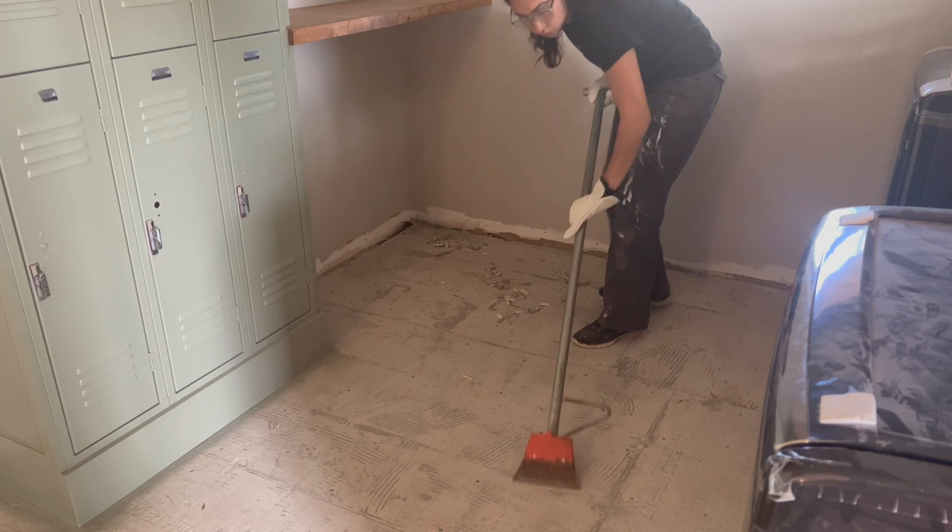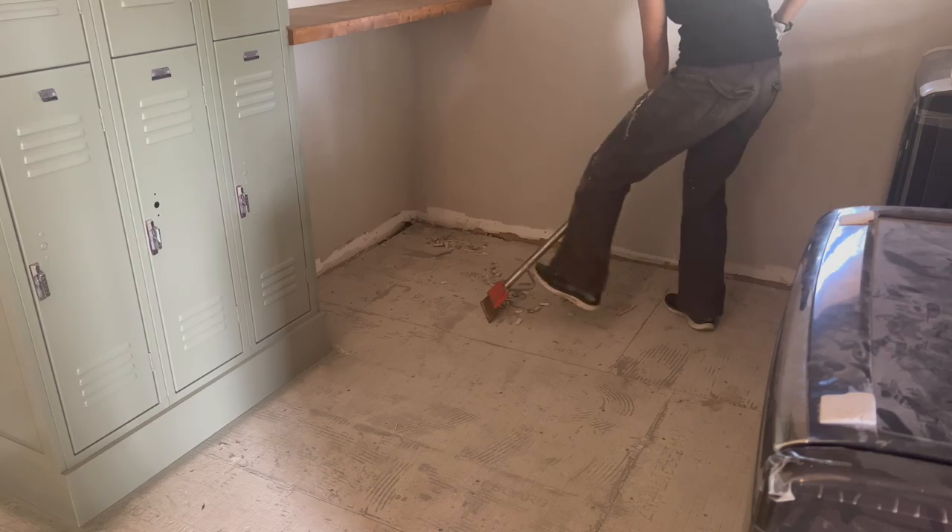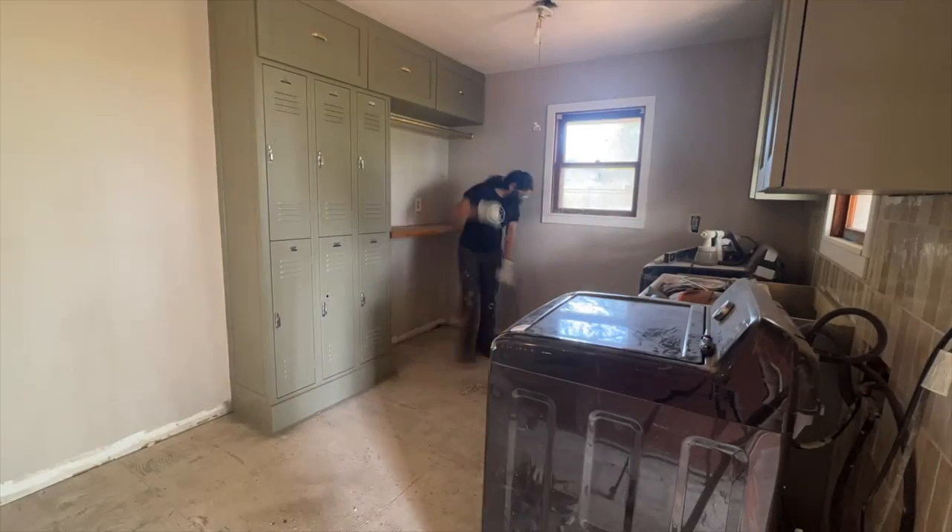There was still some raised mortar left behind on the floor and I used a floor scraper to remove it. I then spent the next two hours chiseling away any mortar left behind.